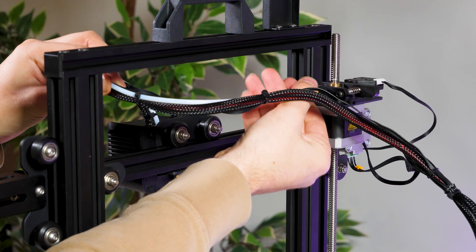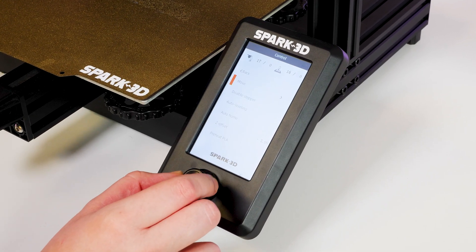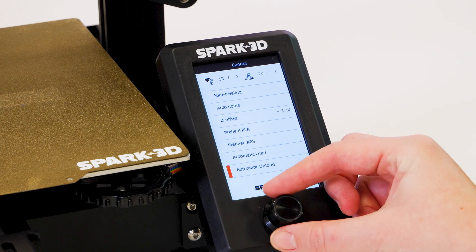Once it was assembled, plugged in and switched on, it was time to see what it could do. I didn't start with any custom settings, just the default settings on startup to get a good idea on how easy it would be to use from a beginner's perspective.